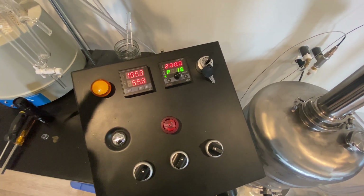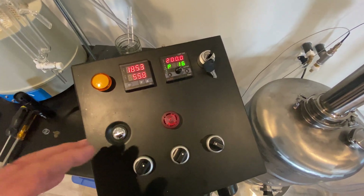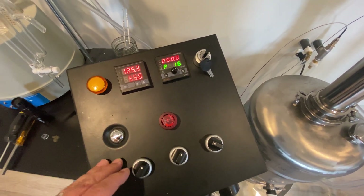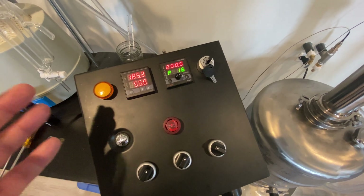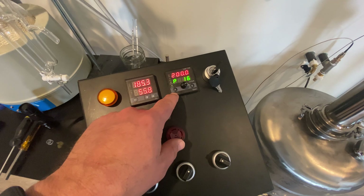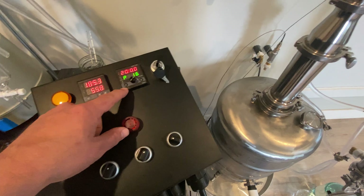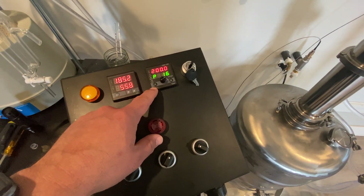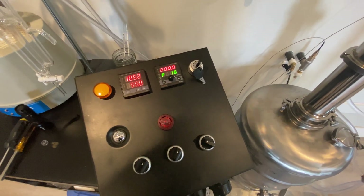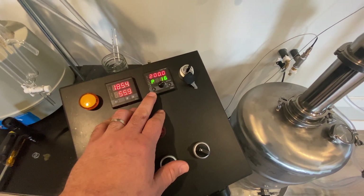They use some physics in electricity to work with that — you can go to the website and figure all that out. It's not really my thing but I understand the concept. In PID mode it's more for mashing — it's basically to hold certain temps. I know there's some controversy as to whether or not you should use a PID.